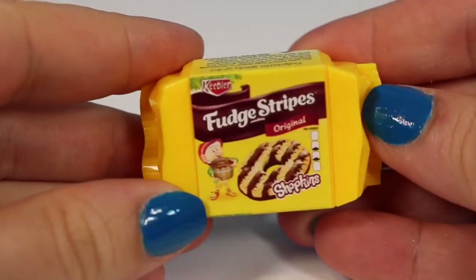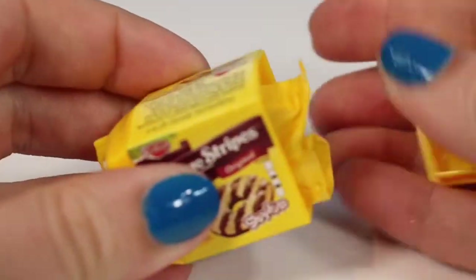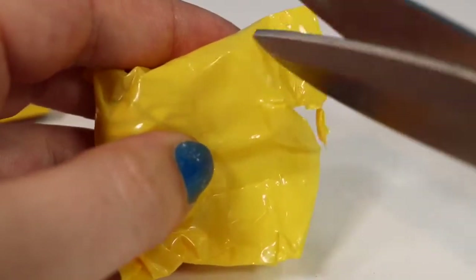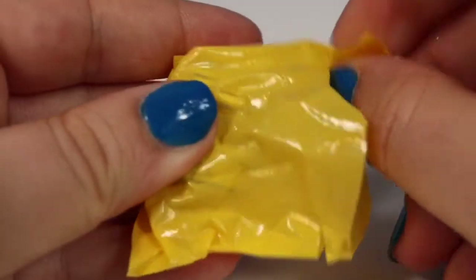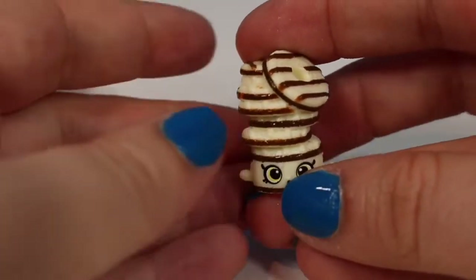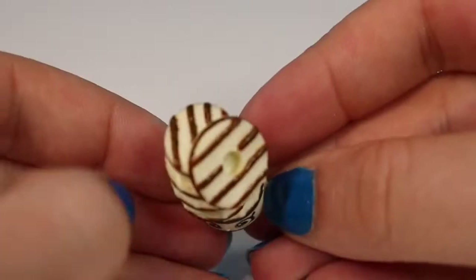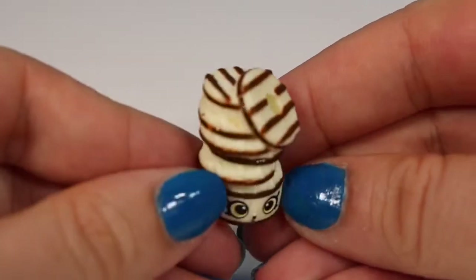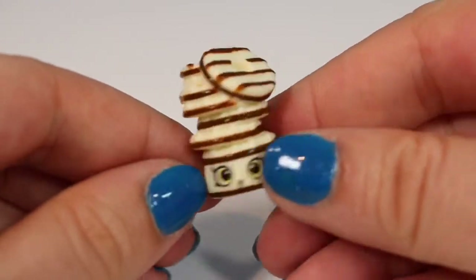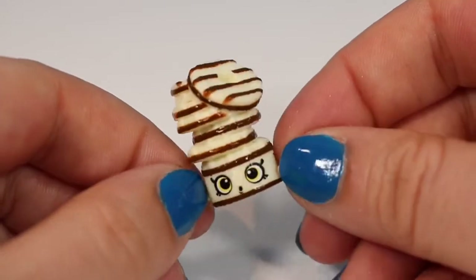We're going to start with our fudge striped original cookies. Here we have a little stack of cookies — this is a common named Fudgy Stripes. We can see the fudge stripes on the top two cookies, and going down the stack we can tell where the little chocolate bottoms of each cookie are. I really like the surprised expression there as the top cookie tries to fall off.